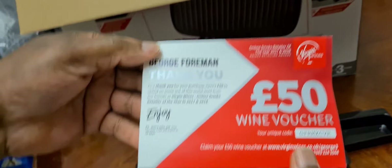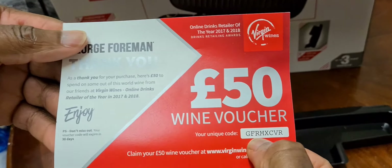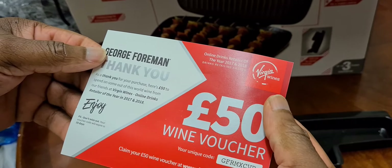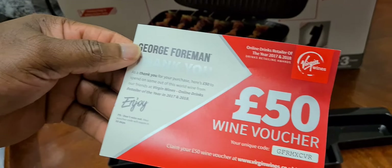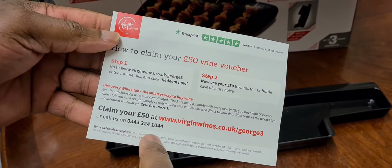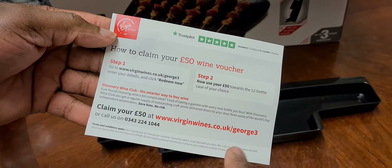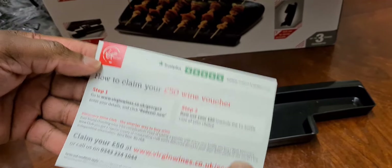There is a voucher for £50 on wine with a code number - you need to pause the video and get this code number to get your wine. You do have to spend £50 though - the voucher is for £50 off the wine. There's also a telephone number; you have to phone these people up and claim your wine. It doesn't matter how many people do it, as long as they get the money - that's all they're interested in. So that's a little gift from me to you.